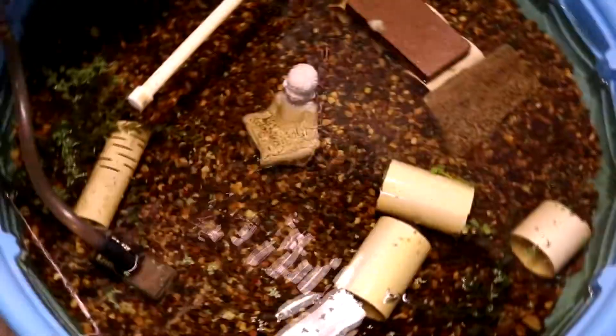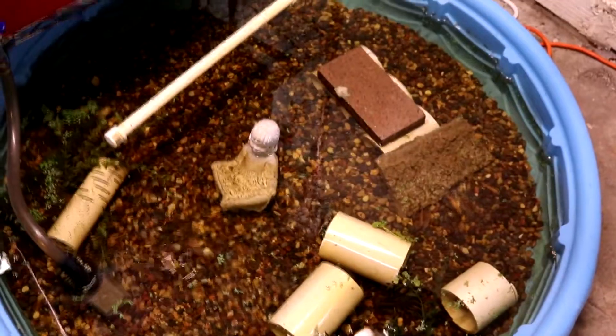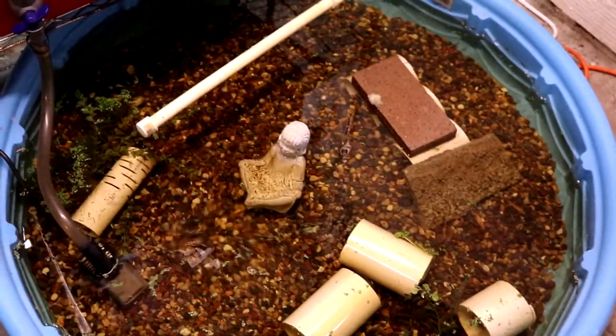Right now the only thing I've done plant-wise is I've added a bunch of duckweed, and it has taken off but it's not complete — and that could be water temperature as well.